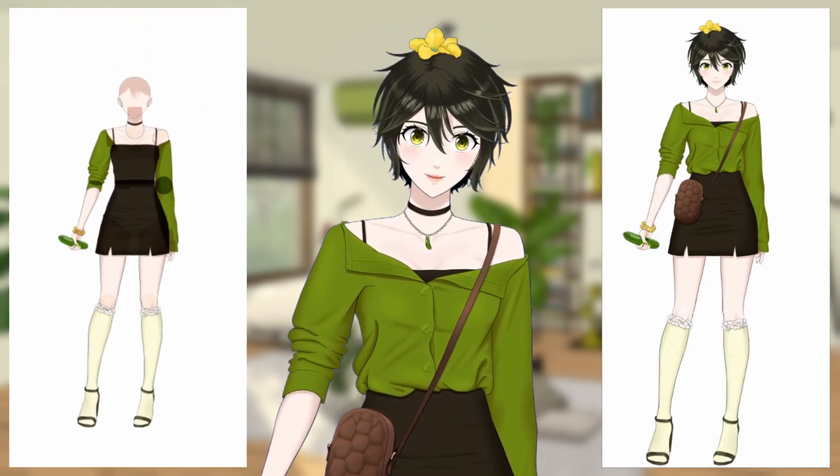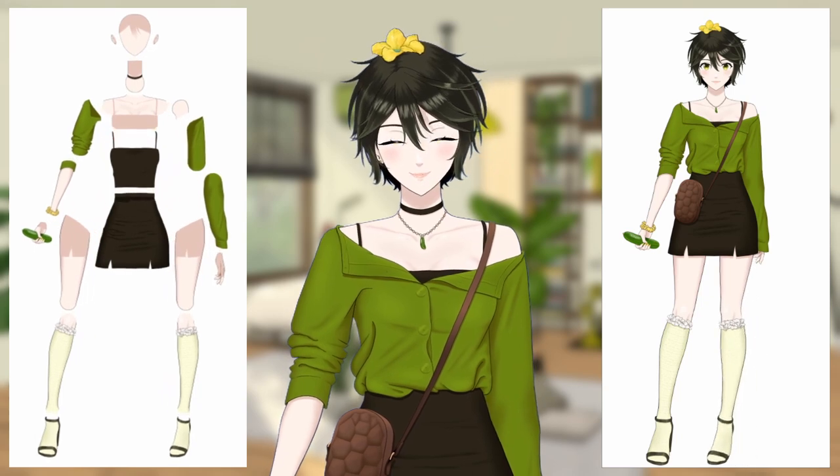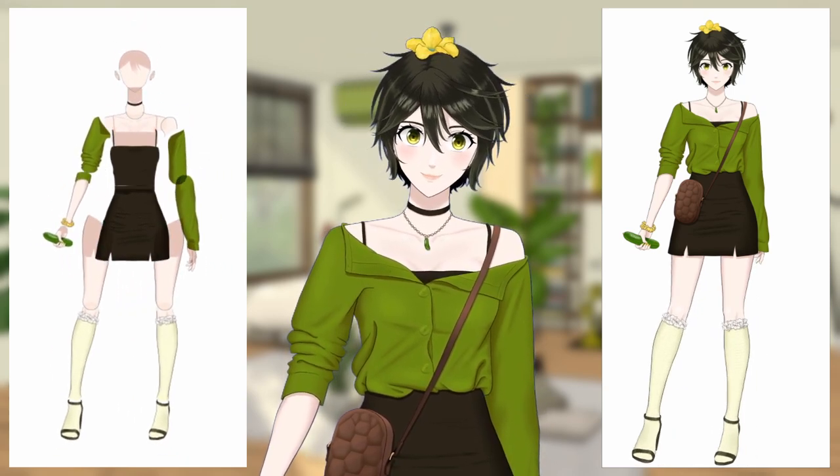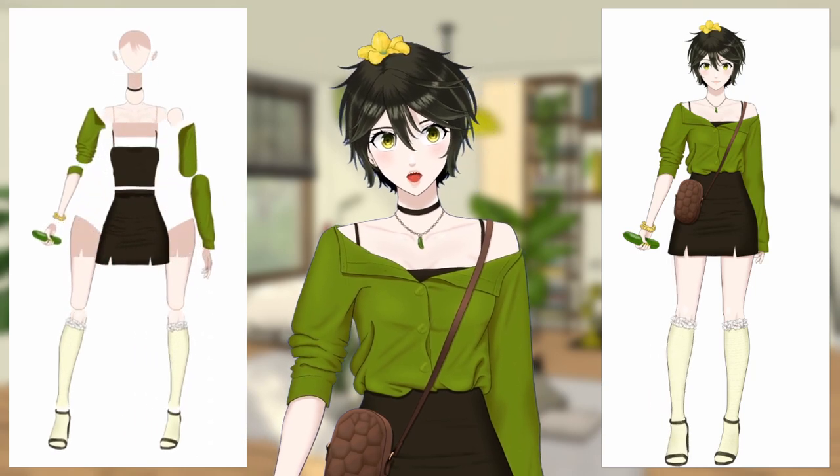Depending on how animated you want your model to be, you can even separate the individual fingers too. I decided not to do that for my VTuber model because it wasn't worth the work, since I was planning to show my model from the chest up most of the time.